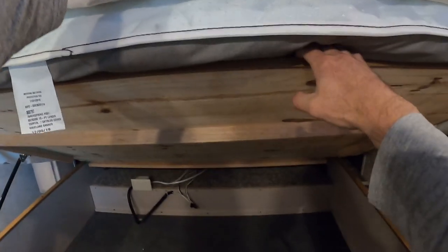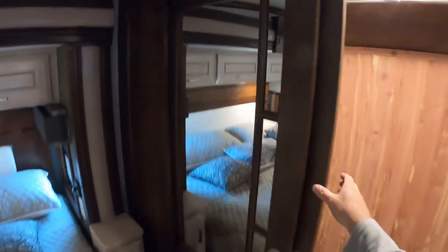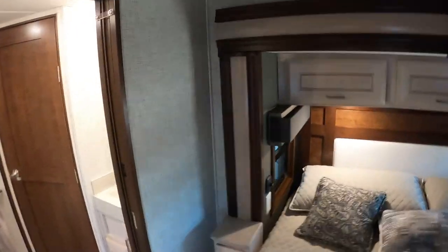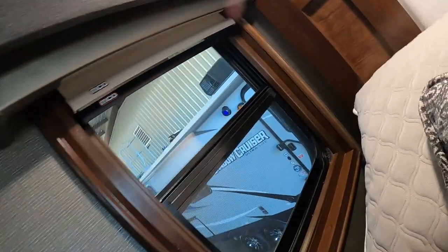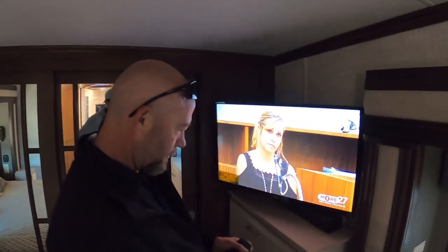Seems some of them have more storage. Now on travel days, what do I need to do to prep this thing? So when you're traveling, you definitely want to make sure that we turn the light out in here. We're gonna take this closet, lock it down right here, slide these, and turn this off. Power off.